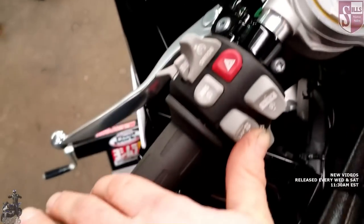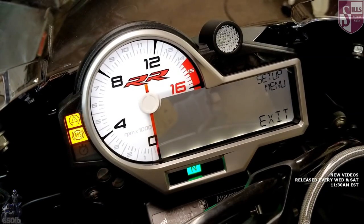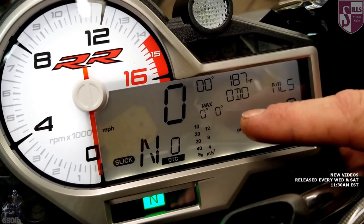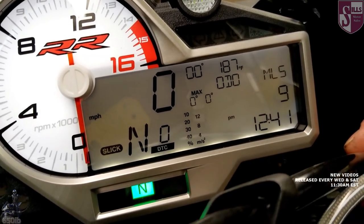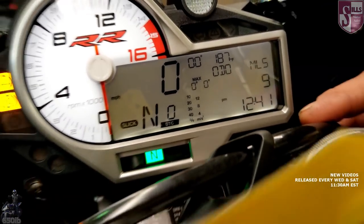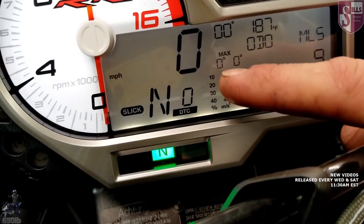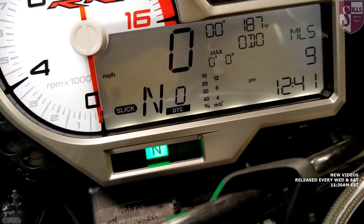Now we exit and push the trip button to get back to the home screen — and it looks totally different. We've gained zeros up here. Max left and max right lean angle are recorded for each lap if you're in lap timer mode, or just for your ride. Once you turn the key off, you do lose your max lean angle, so if you get a good one you'll want to take a picture. The top reading is your current lean angle while riding. The milliseconds is your ABS reading and the percent is the DTC — you'd see a little bar graph for that.